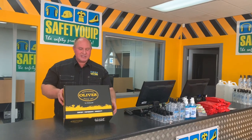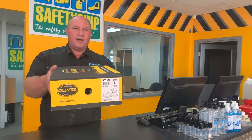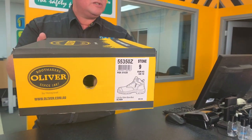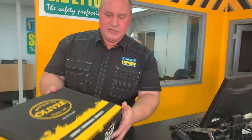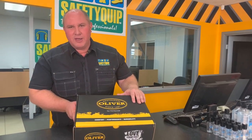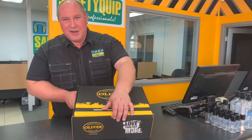This is the packaging that the boot comes in. Here's the label — the 55350Z boot. This is the long awaited, low cut boot. Now this is the stone coloured boot. The new stone coloured leather. Traditionally the leather has been either wheat, the most popular colour, or black, the second most popular. So let's open it up and have a look.